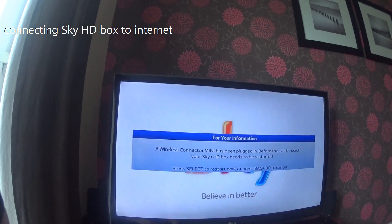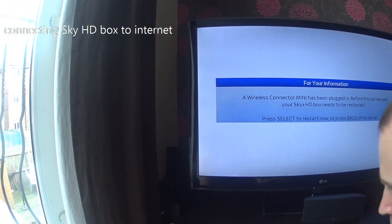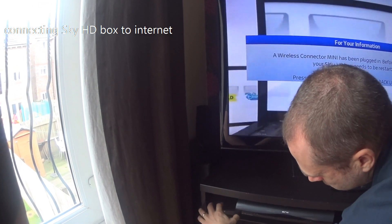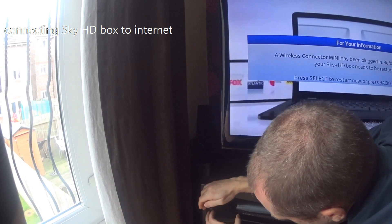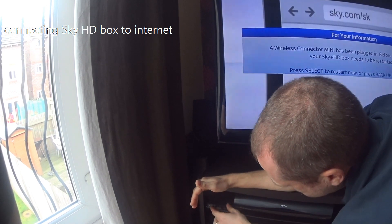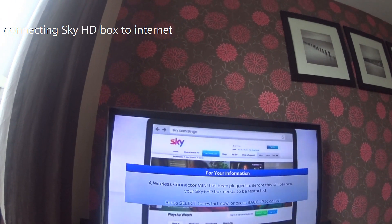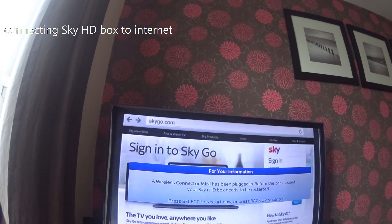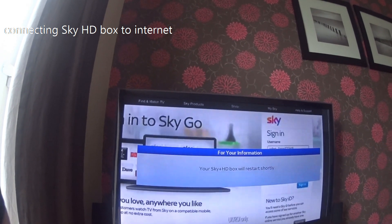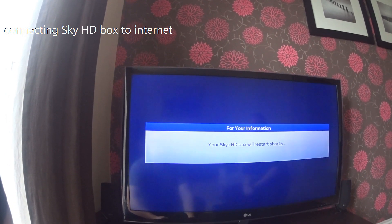I've now disconnected my ethernet cable from the back of the box and plugged in the little wireless bridge — as you can see on the left-hand side. There is currently only one light on it. On screen you will notice it says a wireless connection has been plugged in and the box needs to restart, so just press Select and the box will turn off and restart in the next three or four minutes.